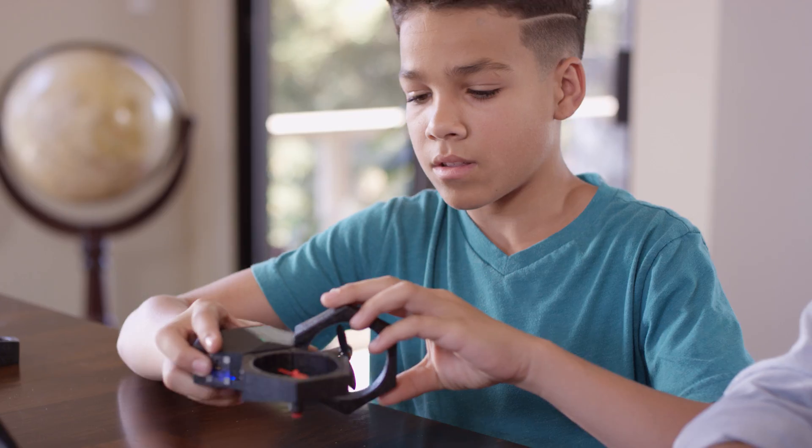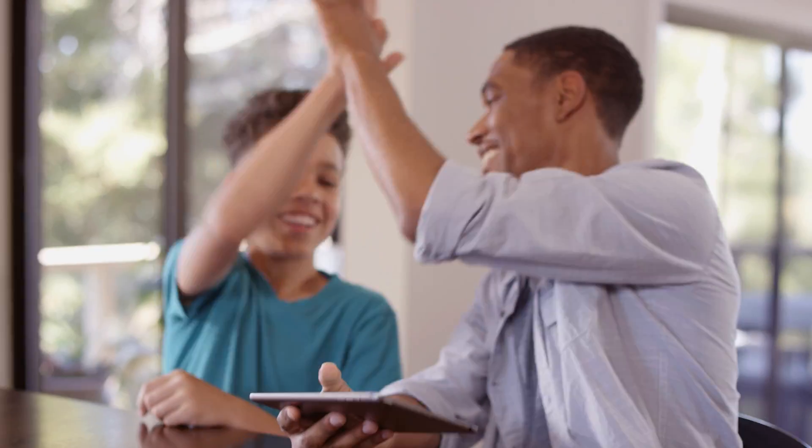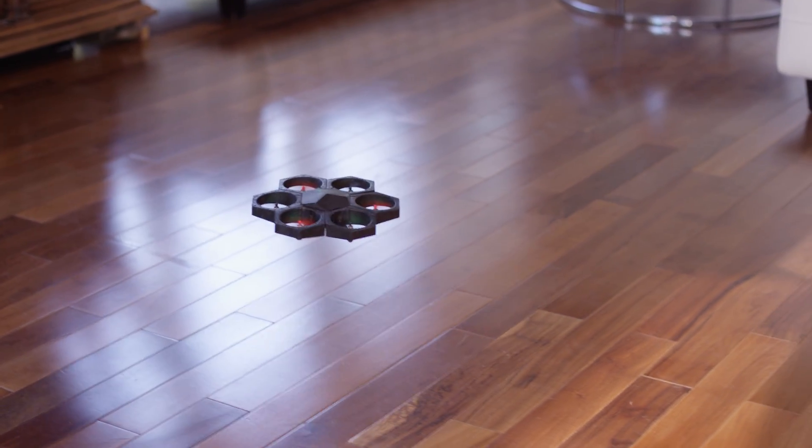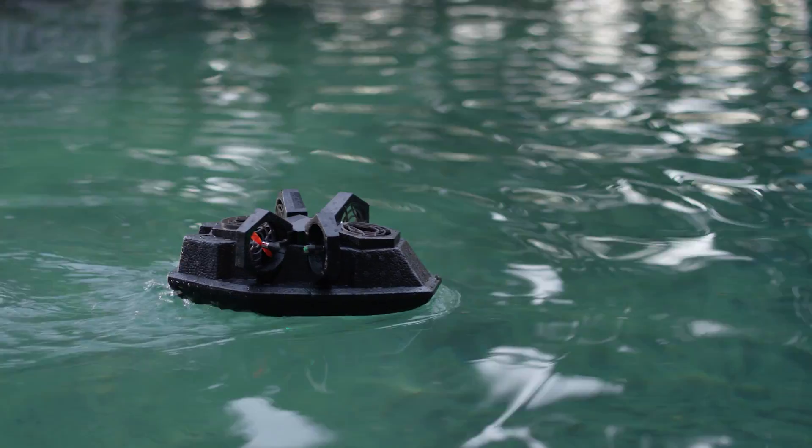Have some cool ideas of your own? AirBlock allows you to DIY, so you can build your very own creation from scratch. With AirBlock, you're not just constrained to the air — take to the land or sea by transforming your drone into a hovercraft and hover over smooth ground or even over water.